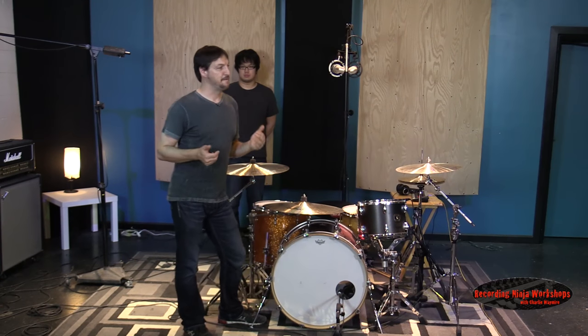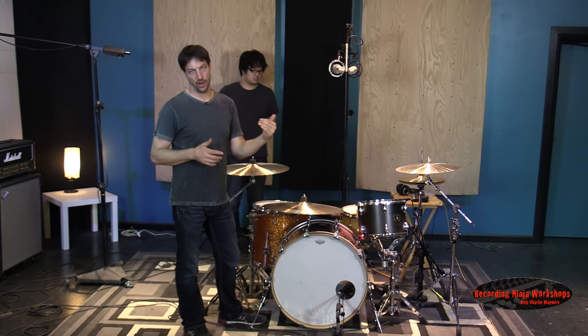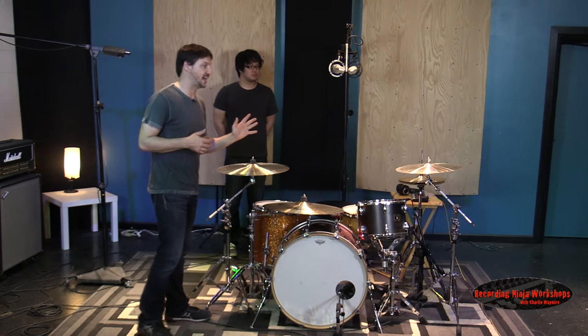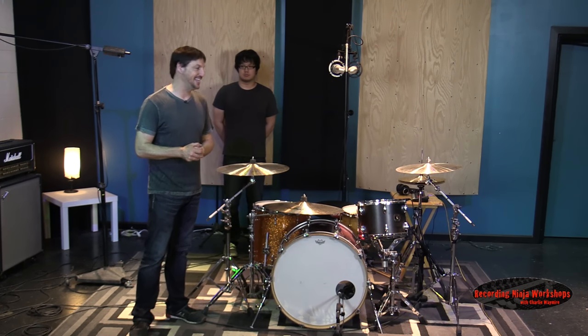Then the ribbon — those are my favorites. You're going to hear that right away. It's going to be beefy in the low mids, really smooth on the top, but really full sounding. All three of these microphones can produce one heck of an overhead sound. What you need will depend on your music, depend on your tastes, that kind of thing.